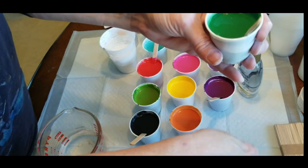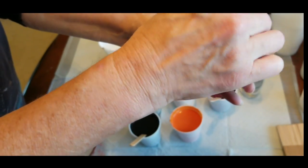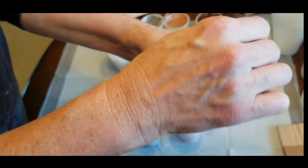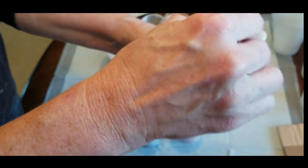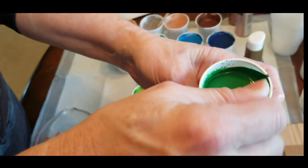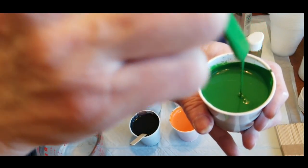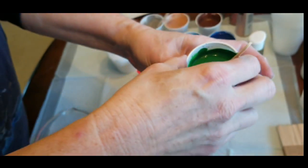I'm using puppy pads on the table, which I got a 14-pack of for about $4-$5. But you can use a dollar store plastic tablecloth, which is usually about a dollar — you can use that to pour on and the paint will peel off it pretty easily. So there is the consistency that I want: creamy, but still running off my stick in a steady stream. That's the right consistency.